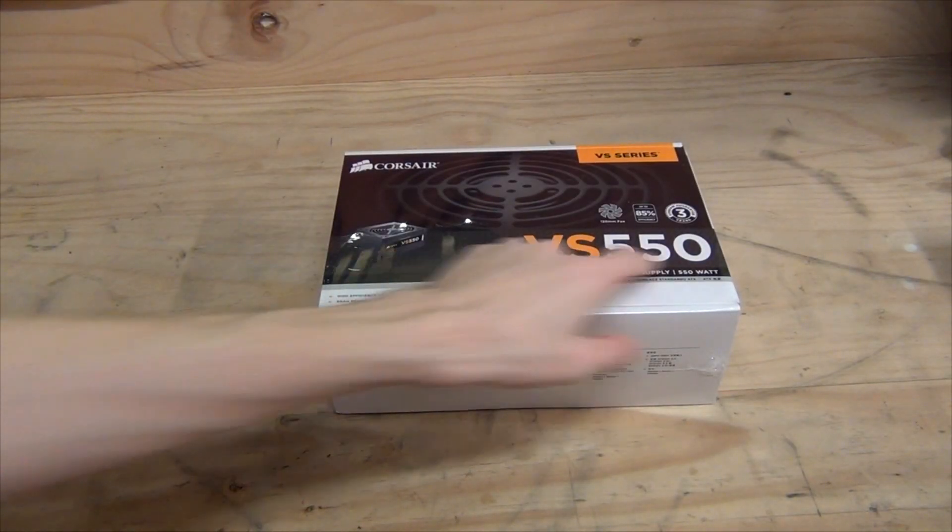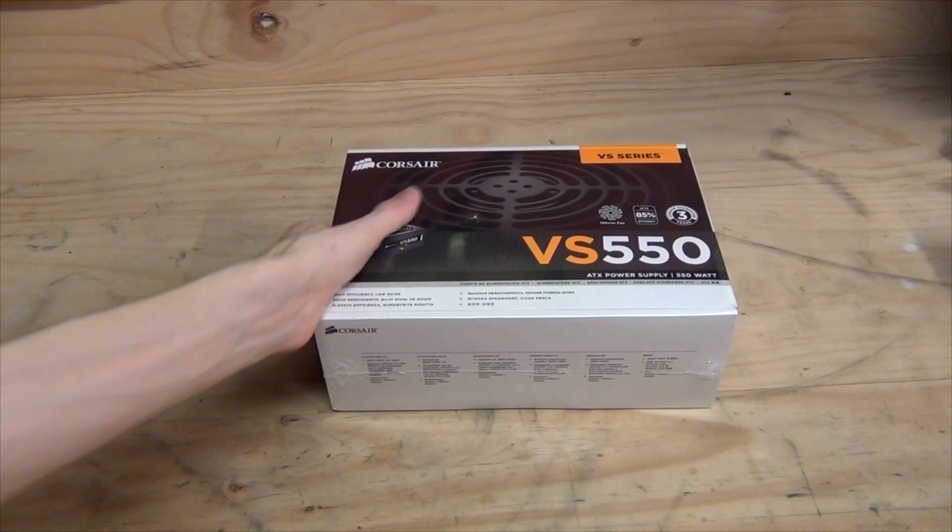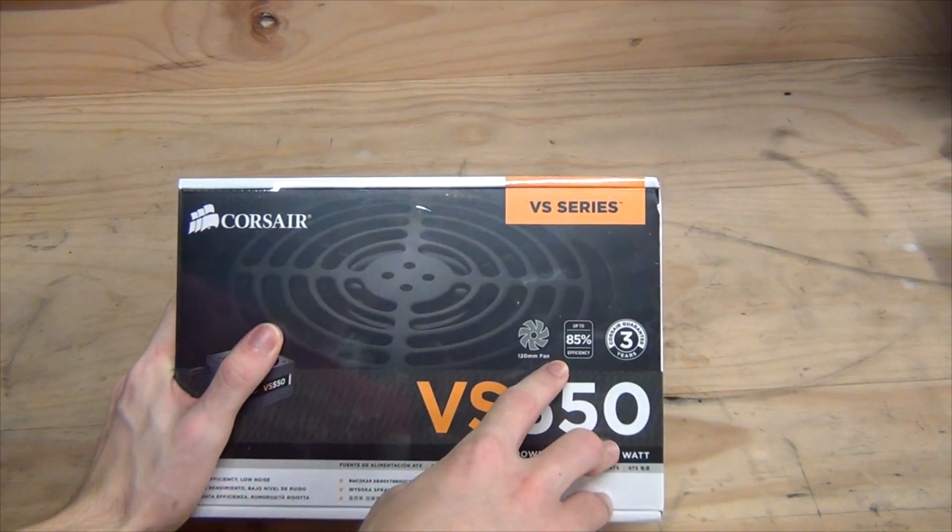This has been an unboxing of the Corsair VS550, 550W ATX Power Supply. On the front we can see a 120mm fan and up to 85% efficiency.